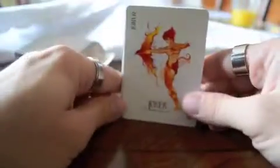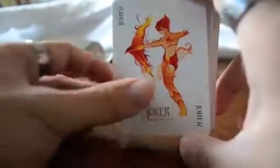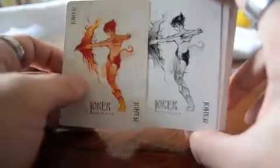Here's the Joker in full color — in tones of red and yellow. And we also have it in black and white and shades of gray.